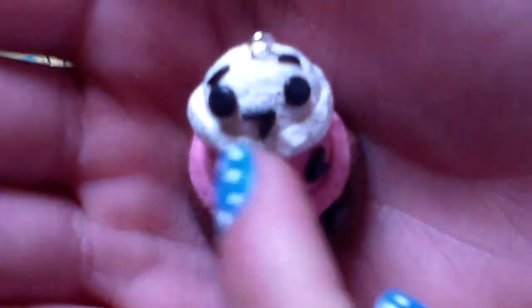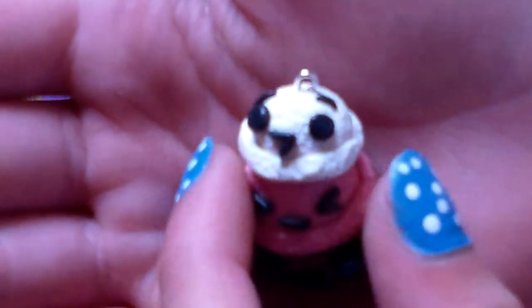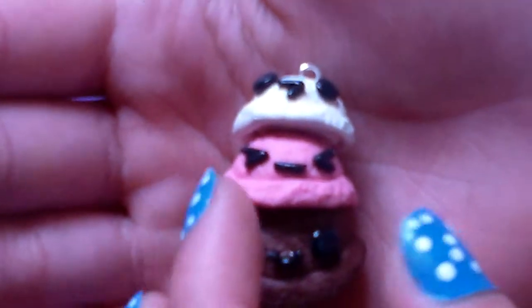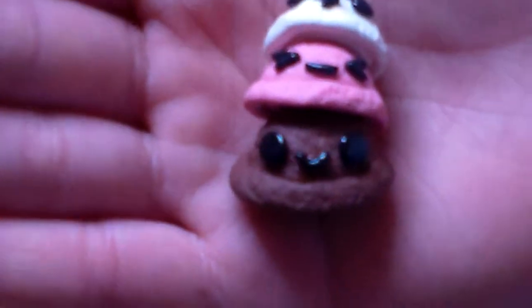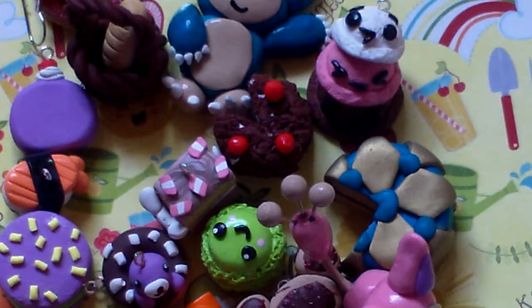The last charm I have to show you is this ice cream Neapolitan snowman stack. I got the idea from Vanilla Sweet Cakes. The top is the cutest — it's a vanilla ice cream scoop with a little face. The next one is pink and it's mad because it's in the middle. The third one is a happy chocolate ice cream scoop. The faces are all clay. They're really, really cute — this is basically one of my favorite charms that I made.